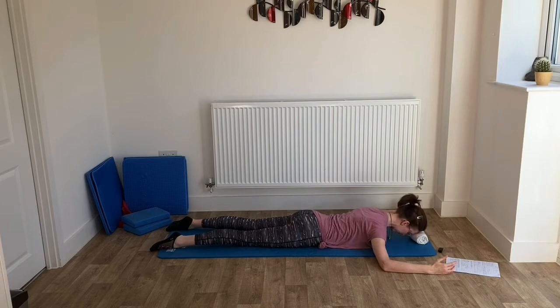Should we do two more? Breathing out, float the head and breastbone, then lower back down. Last one: float the head and breastbone, and lower. Keep the belt on, keep squeezing your bum, keep the shoulders down.